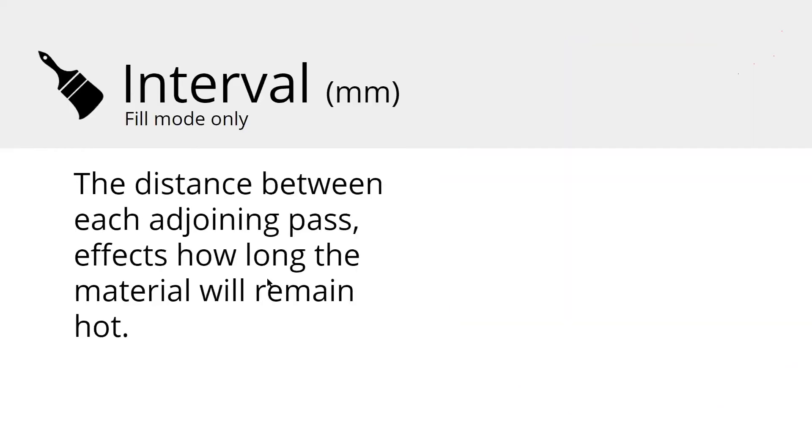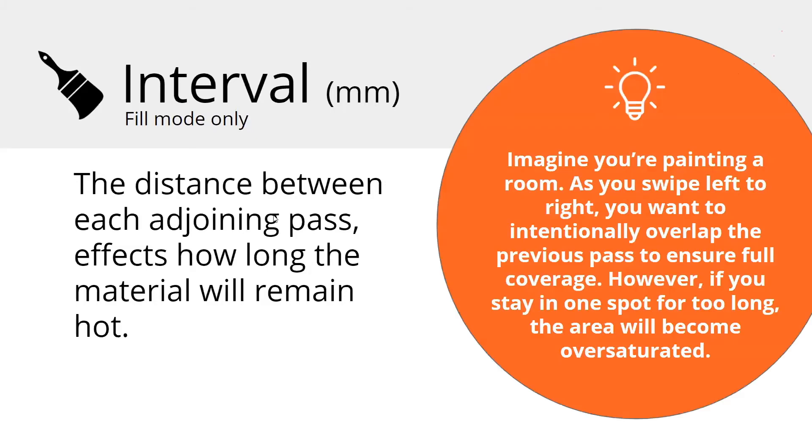Interval is important to know — it only applies when filling. The interval is the distance between adjoining passes, which affects your resolution and also how long the material stays hot. Here's a good analogy: when painting a room, you're swiping left to right and intentionally overlapping the previous pass to blend it. But if you stay in one spot too long, you're oversaturating the wall with paint. Same thing with the laser — you don't want to stay in the same spot too long; you're oversaturating your material with heat, and that's not necessary.